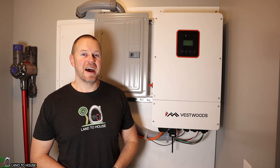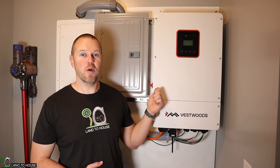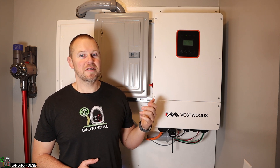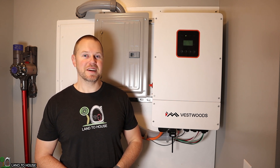Welcome to the Land of House YouTube channel. I have three kilowatts of solar coming into my off-grid whole house inverter, but only 1500 watts is being used. Let me show you what I found to fix this issue.